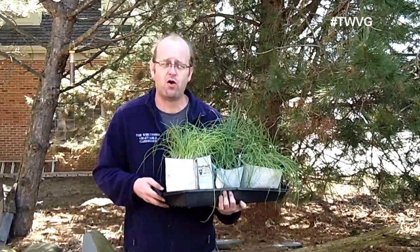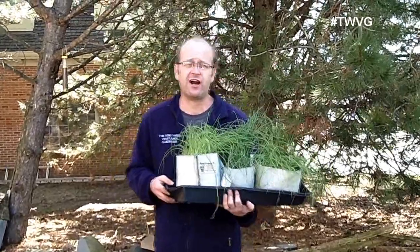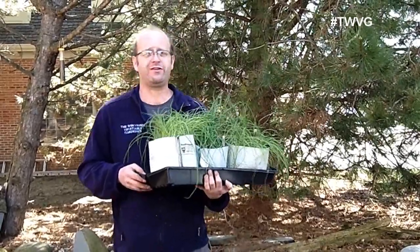If you just take them from a 70-degree home and put them outside in a more cold and chilled environment, it can cause your plants to go into shock and potentially kill them. So we want to do a procedure called hardening off.